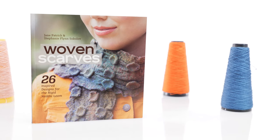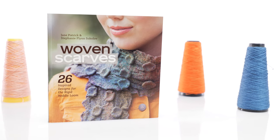In fact, my colleague Stephanie and I designed a whole book exclusively for the Cricket Loom. And now, back to Sienna to show you all about the Flip Loom.